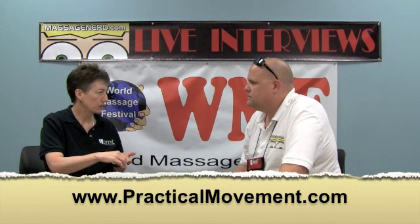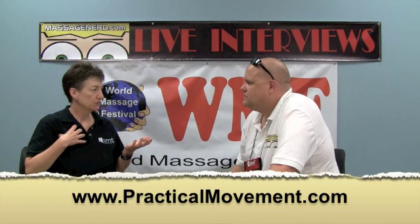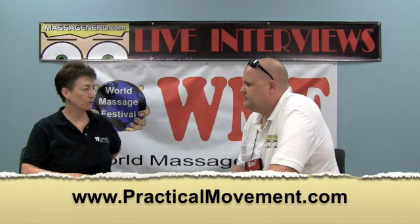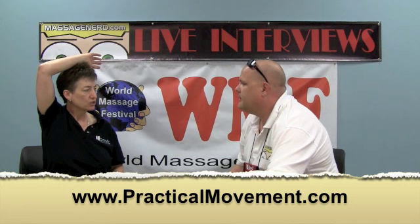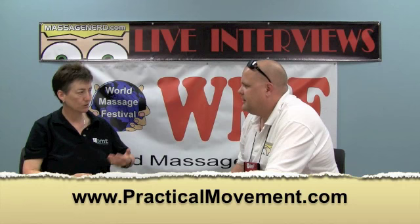The pesky pectoralis minor just won't release. I do a lot of sideline work, so I'll have the person scoot up to the end of the table and do a movement. You take the belly button and intention it toward the spine and downward just a little bit — that lengthens and locks down the back so you're not doing the movement from the upper body. Then when you bring the arm up overhead, with the person laying on their side, you slowly move back and forth without any discomfort for about 15 to 30 seconds. We want to calm the nervous system, not activate it.